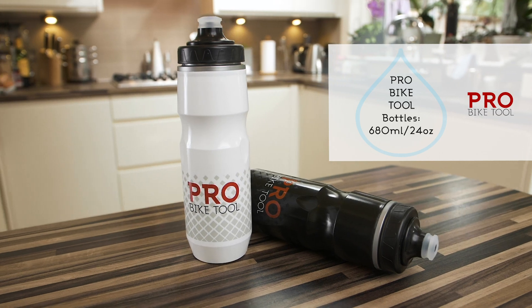If it's particularly hot, you'll want to drink more than that half a litre per hour, so you need to work out what works for you and drink to thirst.